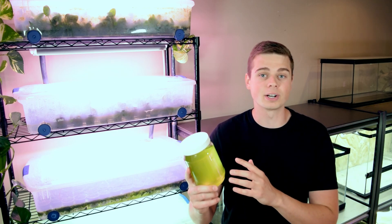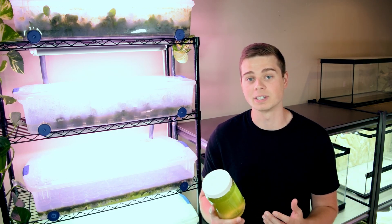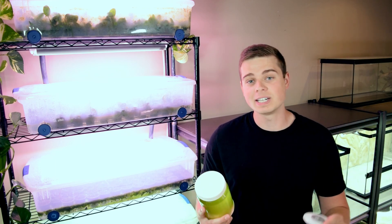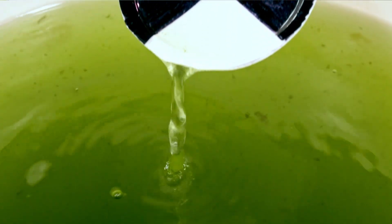A lot of people really struggle to keep their green water cultures alive because they have a tendency to crash unexpectedly. In this video I'm going to share a very simple tool which I have here in my hand, and I guarantee that by using this tool it will prevent your green water cultures from crashing in the future.